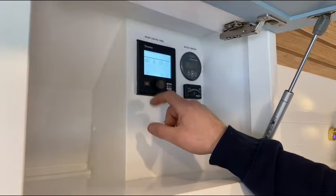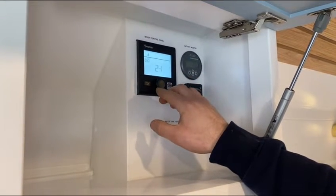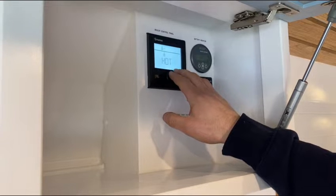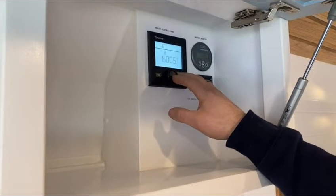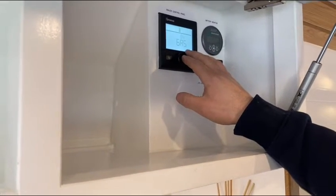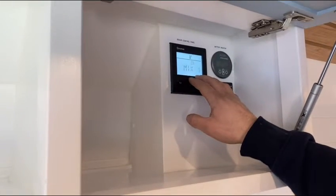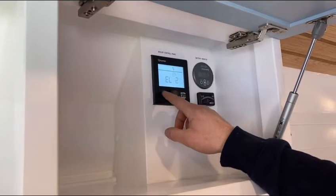Starting with your boiler control — this is the Truma Combi 2E, which runs off a thermostat. You set your room temperature to whatever you want and it maintains that temperature. You can also select your water at eco, which is 40 degrees; hot, which is 60 degrees; or boost, which is 70 degrees, giving you a slightly longer shower. This boiler can run off both gas and electricity, or a mixture — recommended. If you're going to be on hookup, you can switch it to electricity to save your LPG.